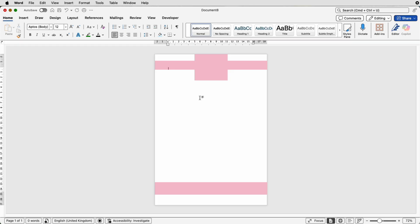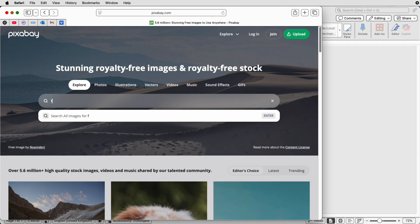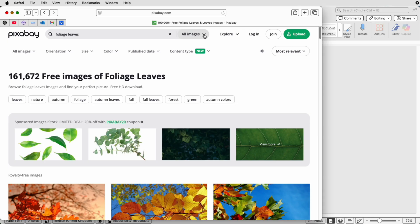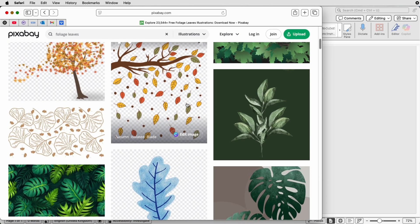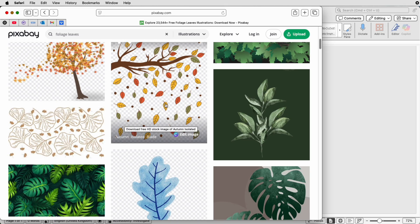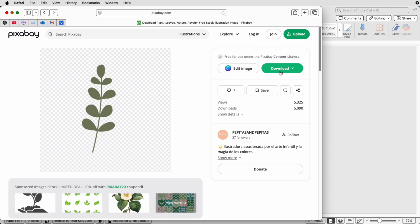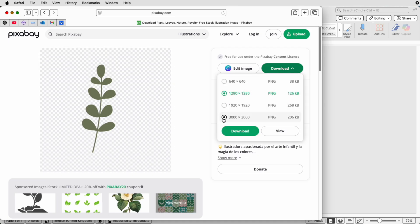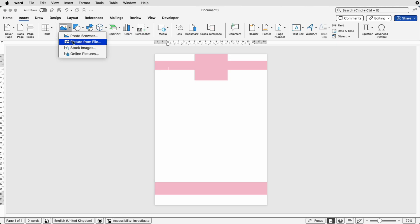The next thing is the graphic. Hop onto the internet and go to Pixabay.com. Search for foliage or leaves. Up at the top, go from All Images to Illustrations. As you scroll down, pick any design you like. Make sure it either has a white background if you're only ever using white paper, or look for the checkerboard background, which means there's no background at all. Pick the one you want, click Download, and select your desired size.